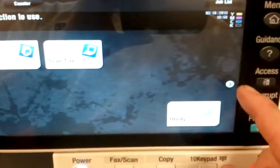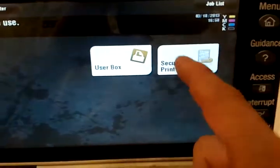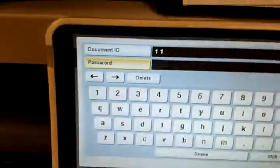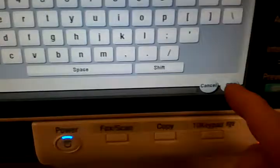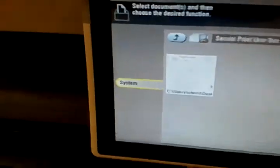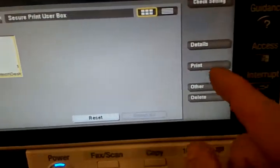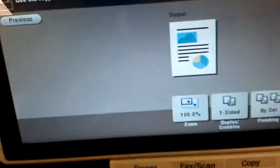Now I have a job here in my secure printing. I'll go into secure print, put in my code, and click OK. There's my job — I'm going to go ahead and release it. Highlight it and print it. I will print it now.